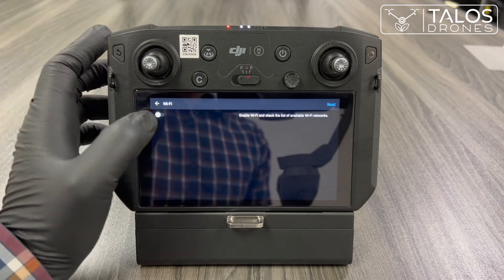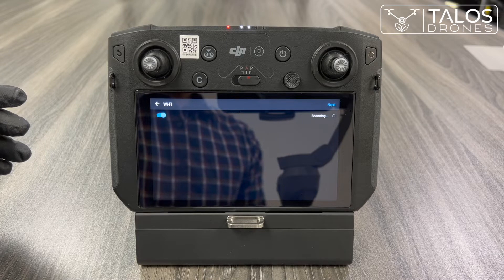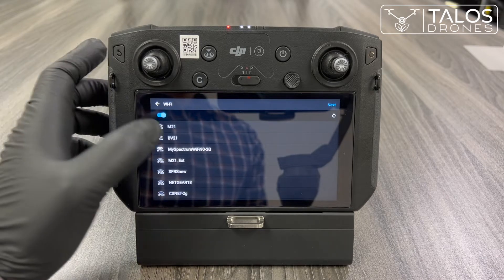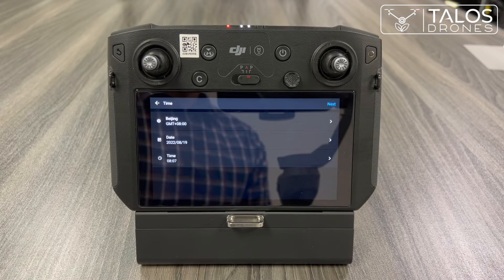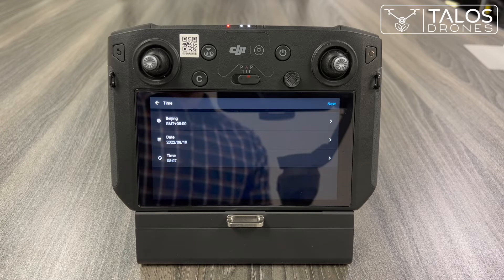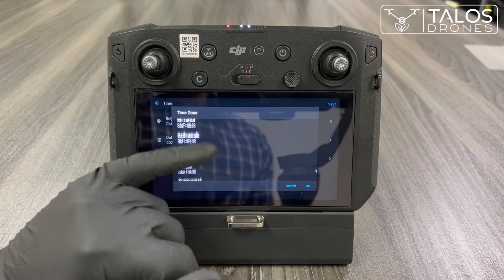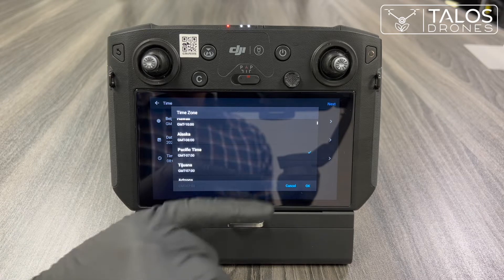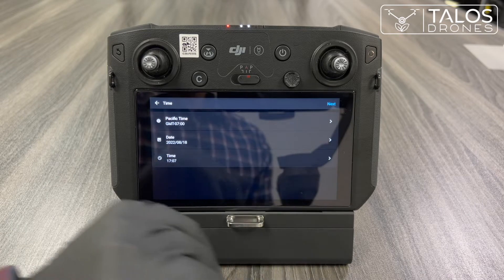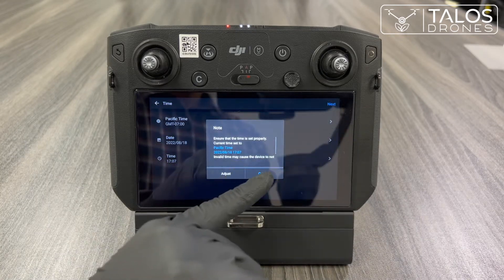You will turn on the Wi-Fi. Now that we are connected to Wi-Fi, we can choose the region we are in. For example, we are in Riverside, California, so we will choose Pacific time. You will need to check that the date and time are correct, then press next and confirm the date and time.